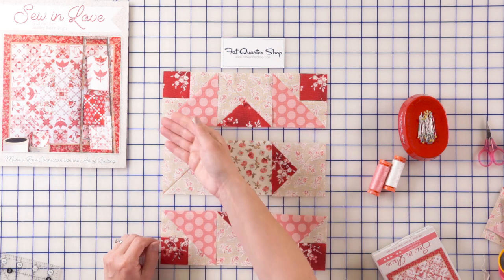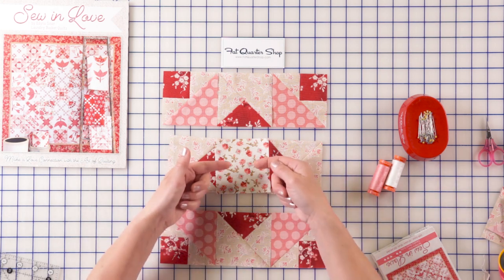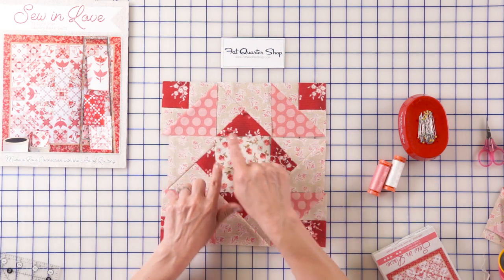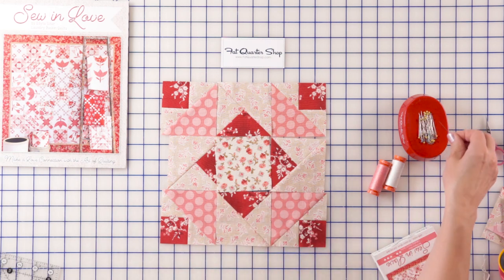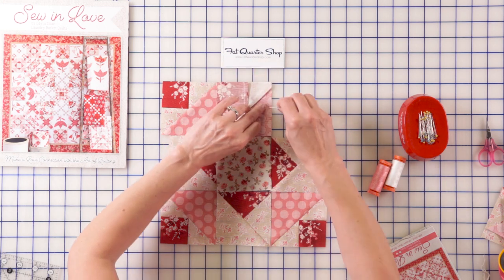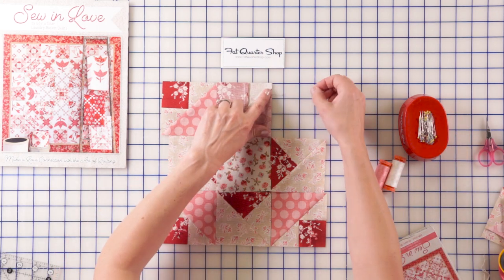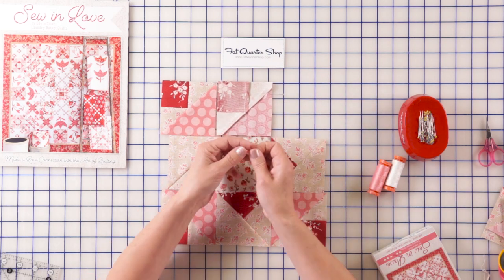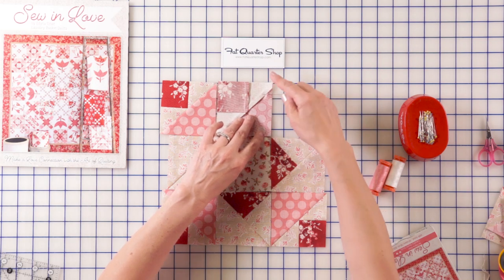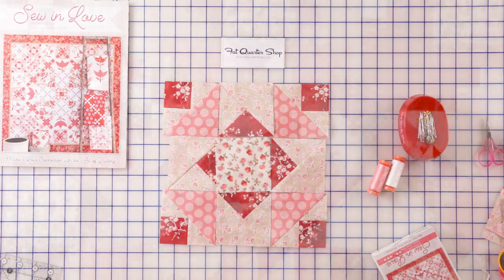Now let's sew our blocks into three rows, then we're going to sew the rows together. This time we're going to push the seam allowances in the middle row towards the center, and those seam allowances are going to go towards the outside. Then we're going to lock the seams. And remember: pin, pin, pin. Those tiny little pins are going to be so nice and handy when you're sewing. When I place my pieces right sides together, I put my pins just like this — one in the beginning and one in the end. Pull the pins out as you're coming towards it, flip it open, press it, and now I'm ready to put my second block into my quilt, Together Forever.